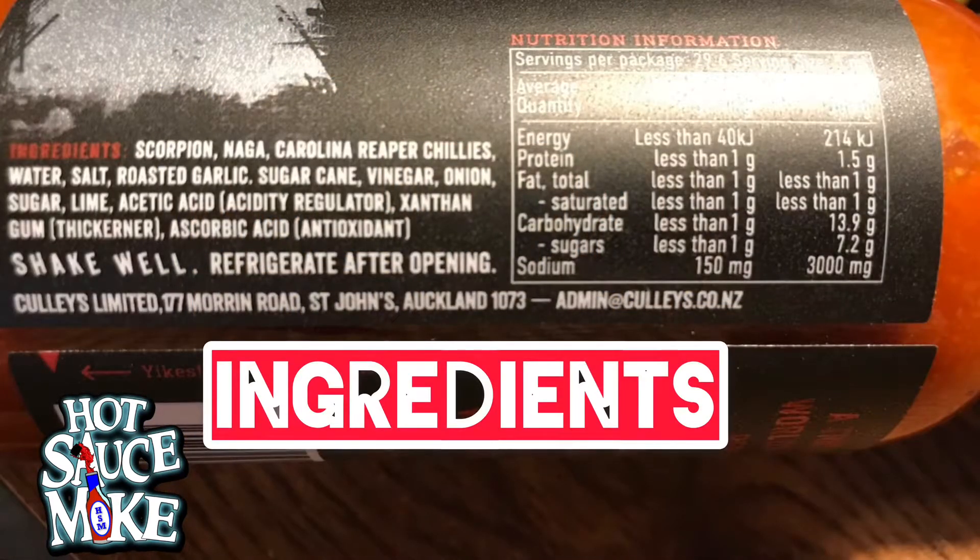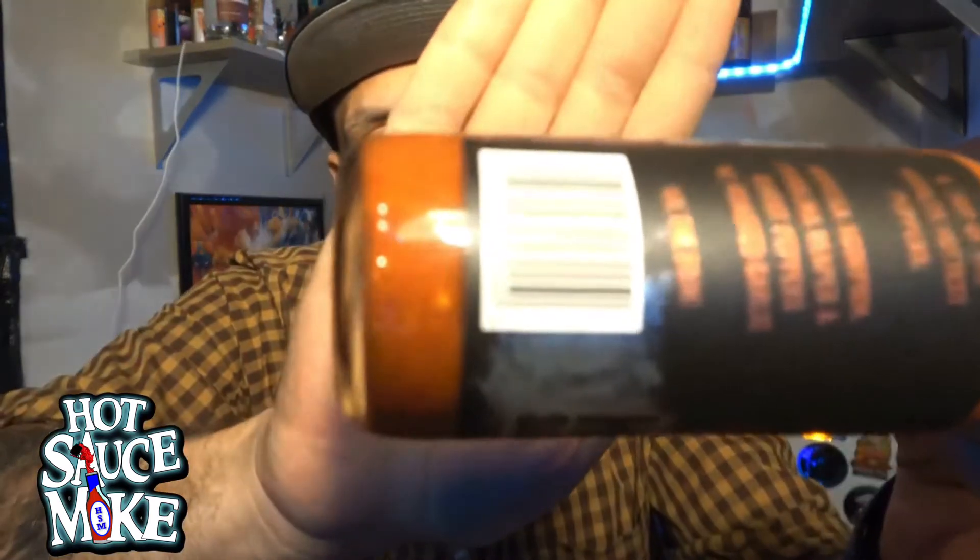Culley's is a line from New Zealand — founder and owner is Chris Cullen. He doesn't tend to use extracts in his line, which is good, all natural burn. So what we've got in here is a trio of the world's hottest peppers: Moruga scorpion, Carolina reaper, and ghost peppers with roasted garlic. Ten times the pain — yeah, that doesn't even sound pleasing at all.